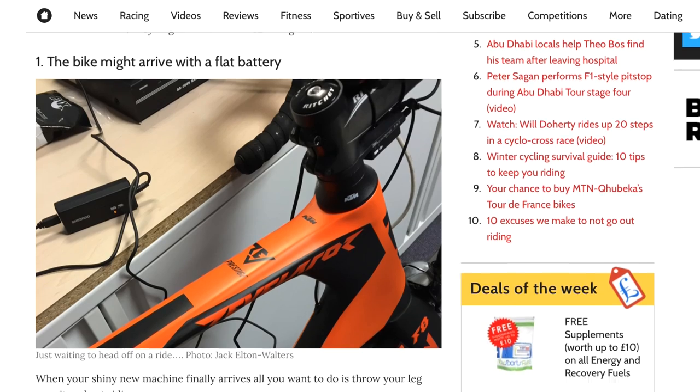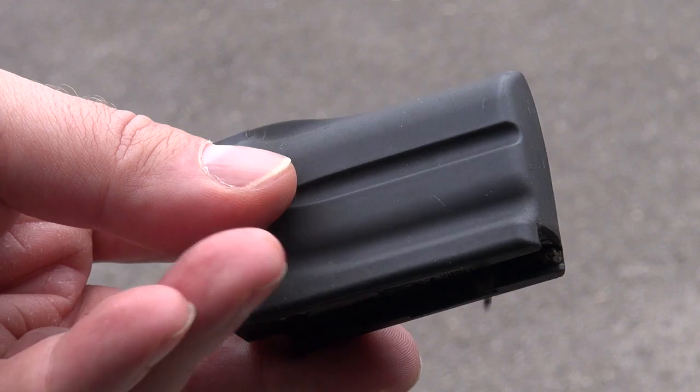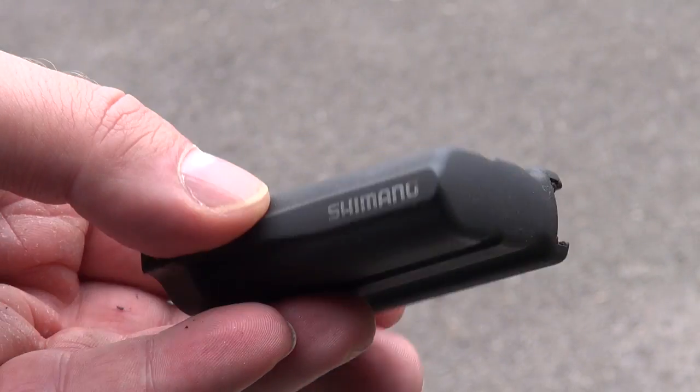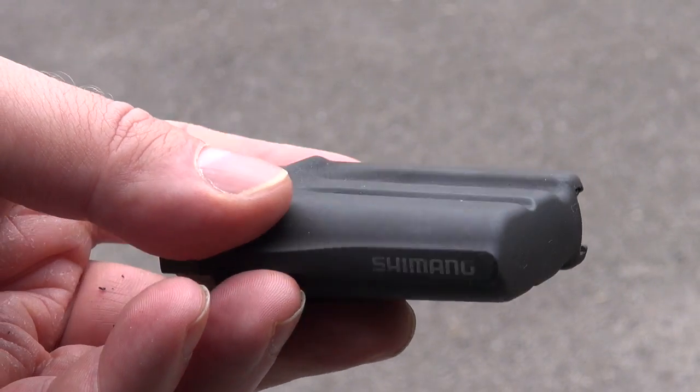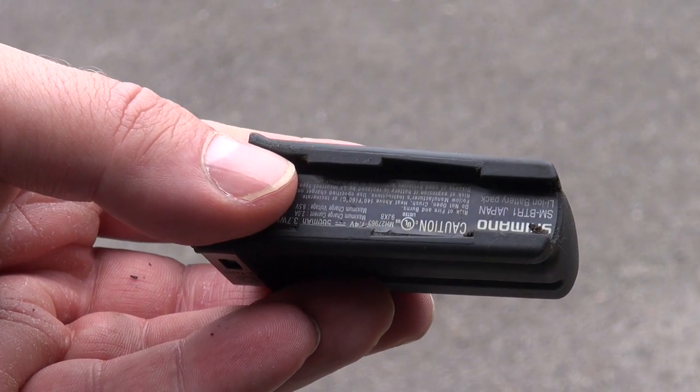Two: cold weather can shorten battery life. I think the key word here is 'shorten' — it doesn't necessarily mean the battery will run out of charge while out on a winter ride. Under normal circumstances a Di2 battery will last weeks before you need to charge it up. If that is shortened to say a week, I would argue that's more than enough to go out and have a ride before coming back and charging it up in preparation for the next ride.